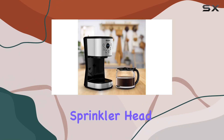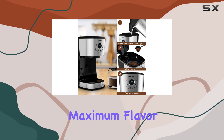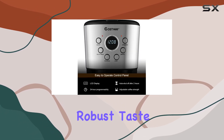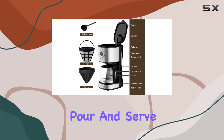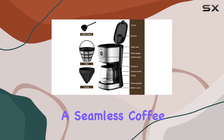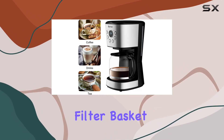What sets this coffee maker apart is its attention to detail when it comes to brewing. The sprinkler head design ensures water is evenly distributed over the coffee grounds, extracting maximum flavor for a rich and robust taste with every sip. And thanks to the anti-drip system, you can pour and serve without any mess, enjoying a seamless coffee experience from start to finish.